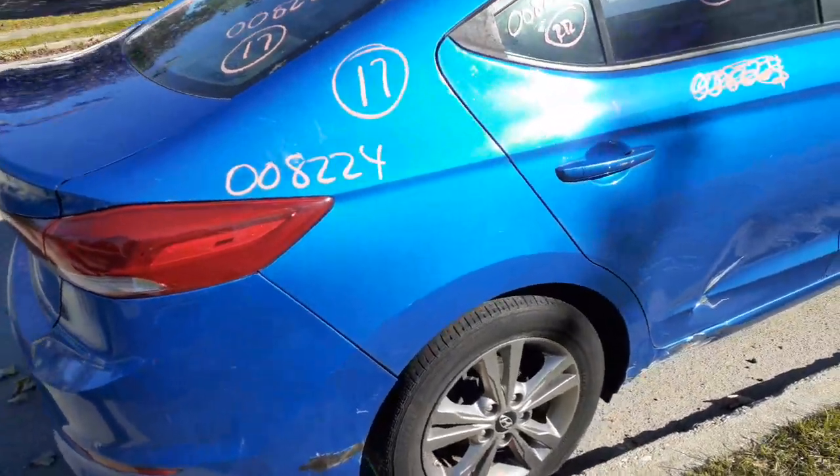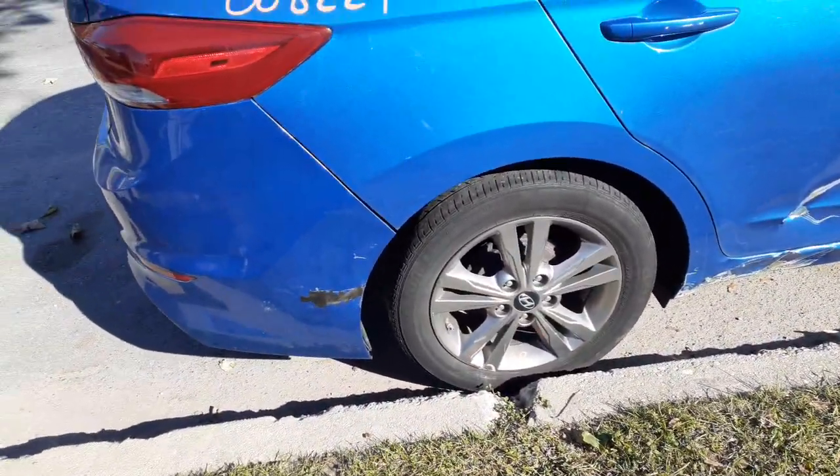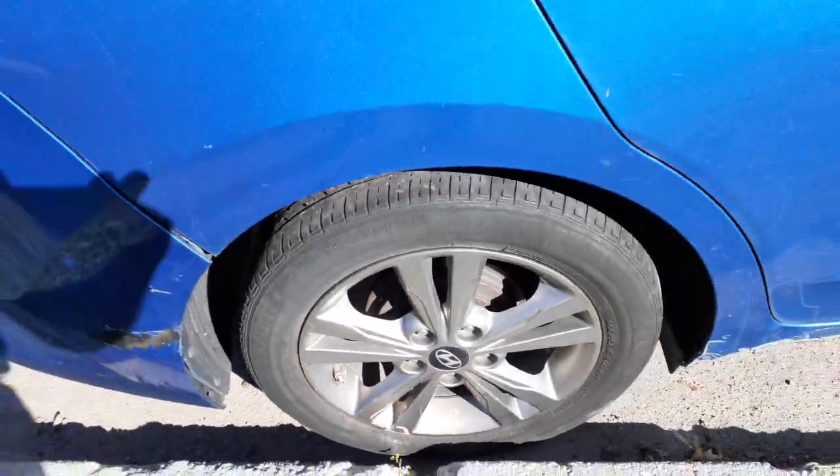Right side quarter — you got a quarter, no dog leg at all. Here's your right rear wheel. It's got a little bit down here, little scrapes. Nothing bad.